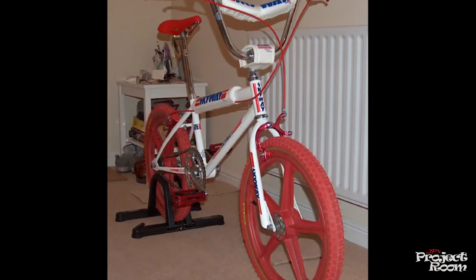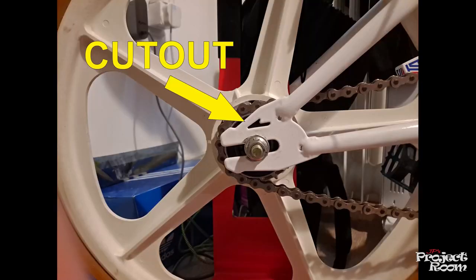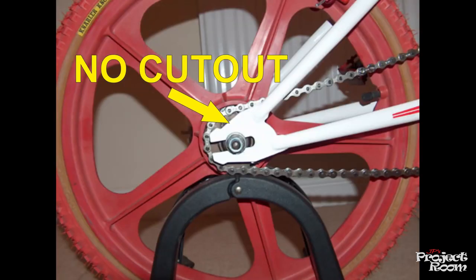I bought what was kind of a Skyway — it had a weird thing with the frame, you can see in this photo. Most Skyways have a little cut-out in the rear dropouts but this one didn't. I did a bit of research and apparently when Skyway TA production finished, there were a load of tubes that weren't welded into frames — they were put together and didn't have those little cut-outs. Anyway, I built the bike up, sold it on, and then I bought the Skyway TA that this video is focused on.